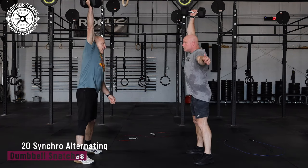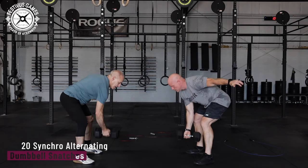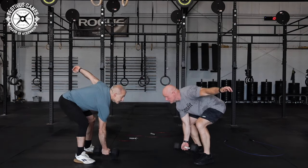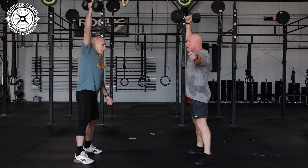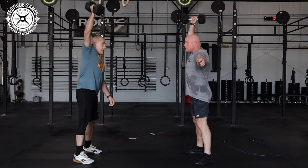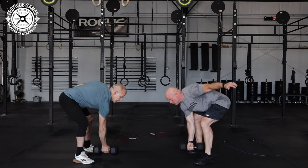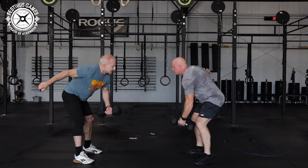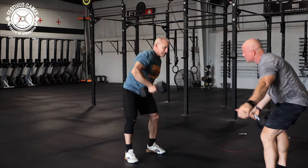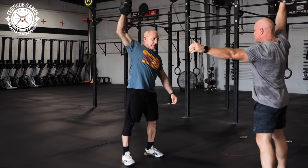Synchro Alternating Dumbbell Snatch: The Dumbbell Snatch will start with both dumbbells on the ground. Both athletes must lift the dumbbell overhead in one motion. A clean and jerk is not allowed. Athletes must alternate arms after each repetition. Athletes must switch hands when the dumbbell is on the ground. The non-lifting hand or arm may not make contact with the legs or any other parts of the body during the repetition.